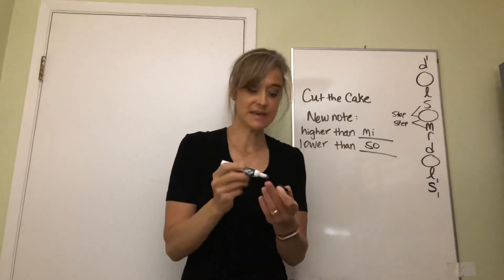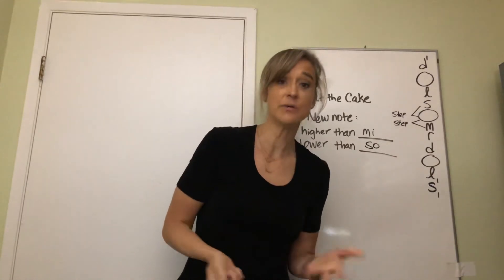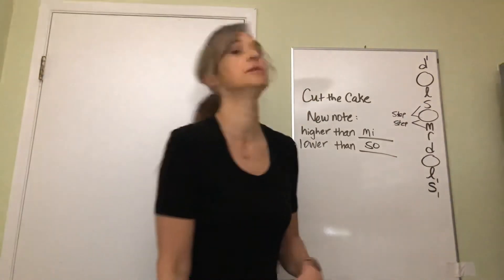All right, let's sing our 'Cut the Cake' song now with solfege and 'loo' for the new note.